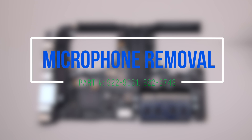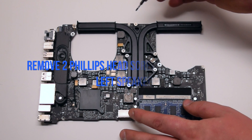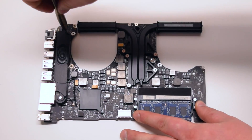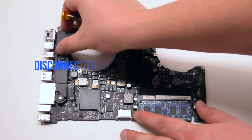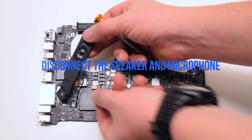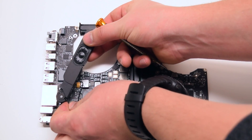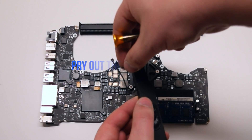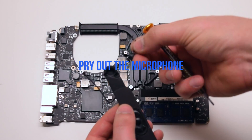Microphone removal. Flip over the logic board. Disconnect the speaker and remove the two Phillips head screws that are securing the speaker in place. Lift up the speaker and disconnect the speaker and the microphone from the logic board. You can now pry out the microphone from the speaker.